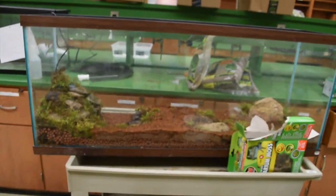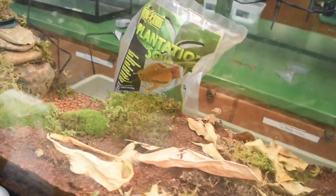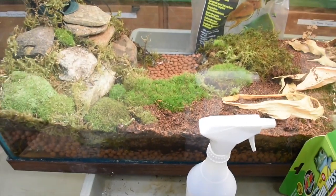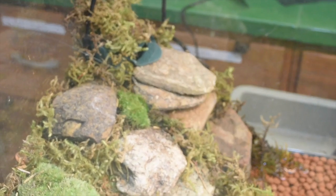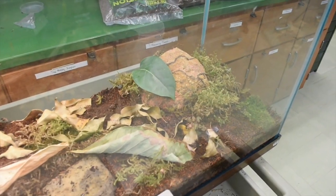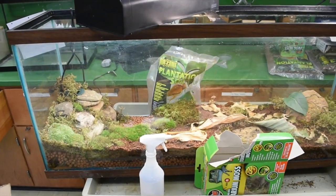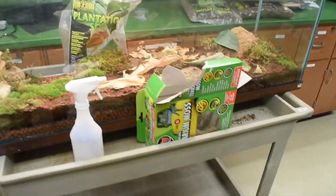Let's fast forward to when I have more supplies. It's been a few days and I've done a little bit more to the tank. I got some moss in the mail — you can see there's moss — and added some leaf litter. Overall we've got a nice looking base tank going, with lights on a timer to give it a sort of day and night cycle.